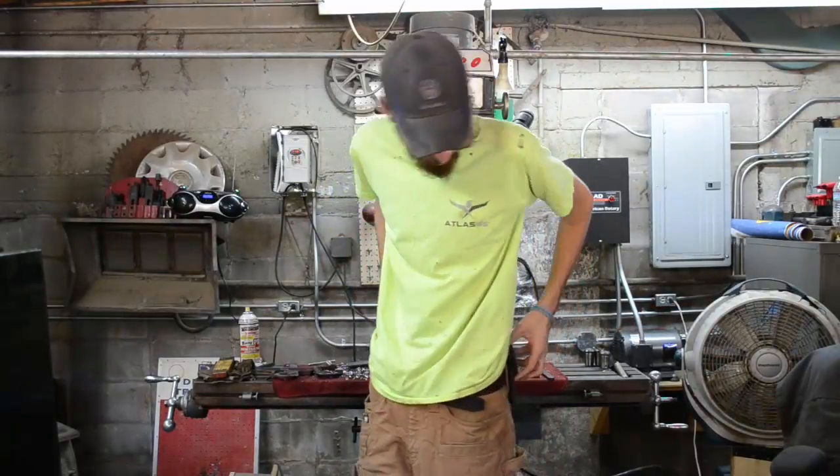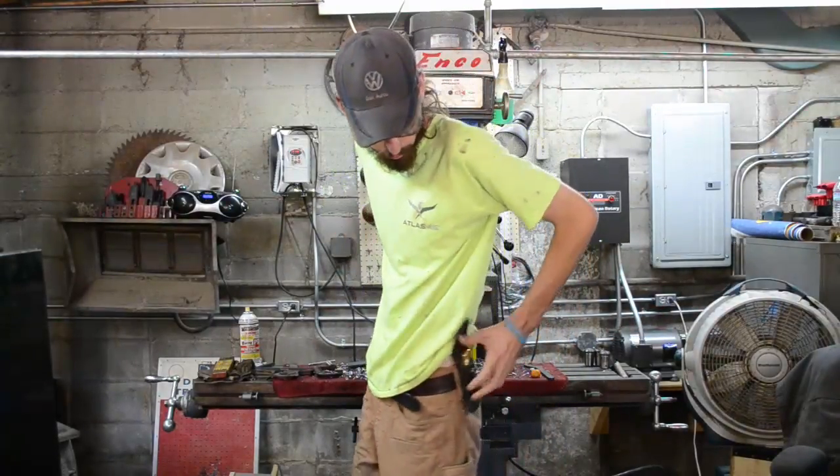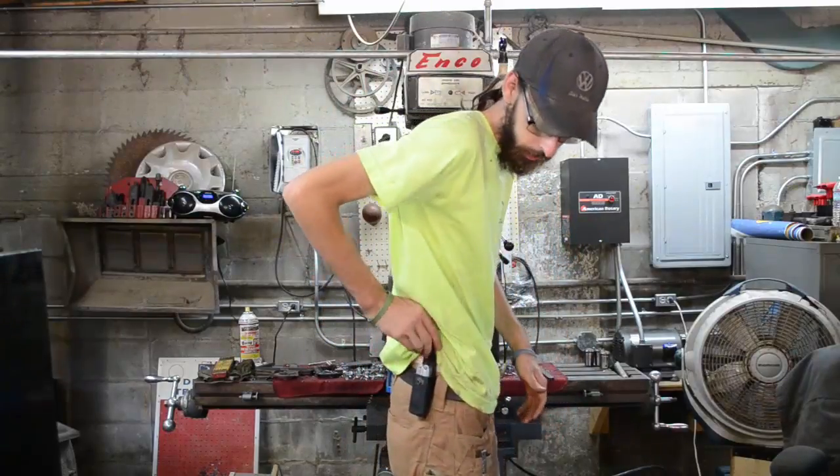Hey guys, welcome back from Classic Work. Got another good video for y'all here today — it's all about tool belts or work belts. I didn't realize this, but I wear a work belt every day — not only to keep my pants up, but over the years I keep two little pouches on either side of me.